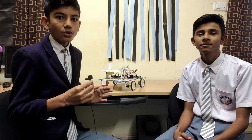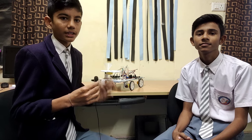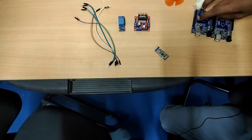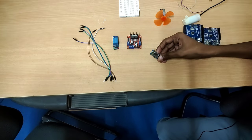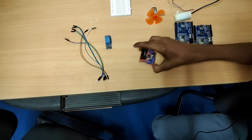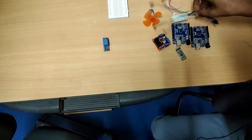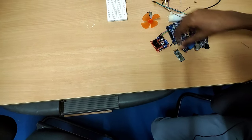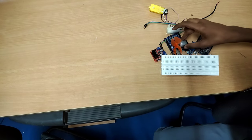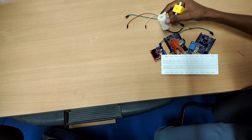My friend will explain the components of this project. We use one Arduino UNO, one HC-05 Bluetooth module, one motor driver L298N, jumper wires, one relay module, breadboard, DC motor with fan, motor pump, and gear motors.